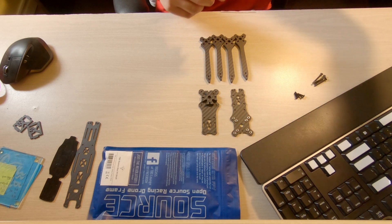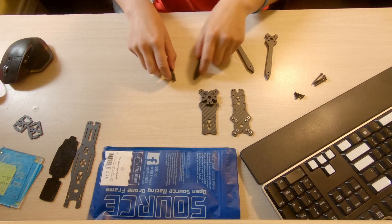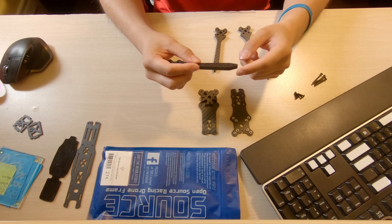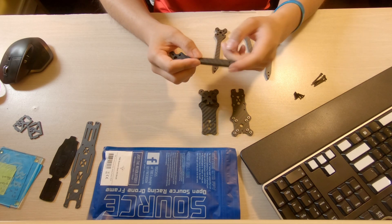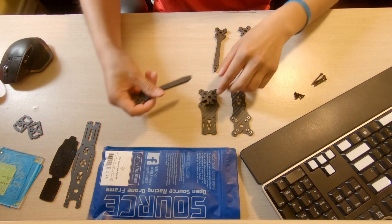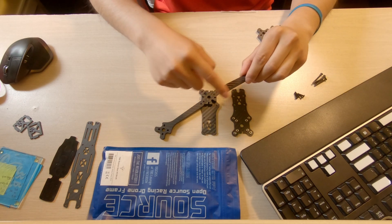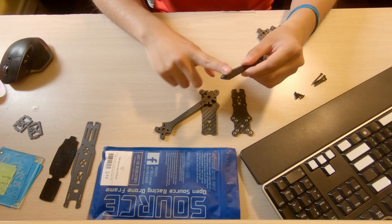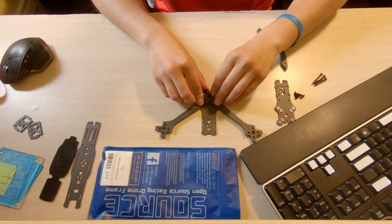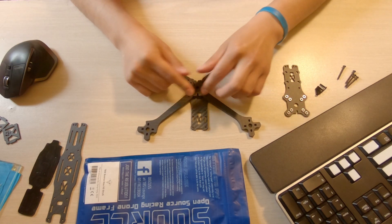Now take your arms. Match the two similar pieces in the front and the two similar pieces in the back. You'll notice there's a much more relaxed angle and a much more aggressive angle — you want the relaxed angle pushing to the front where the camera sits. Put it in like this for the first arm, and similarly the relaxed side goes on the inside toward the front. Repeat for all four arms.